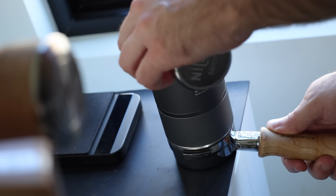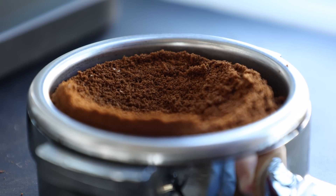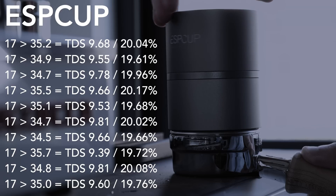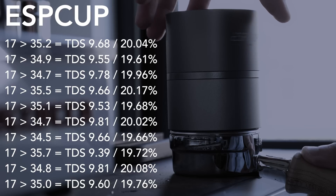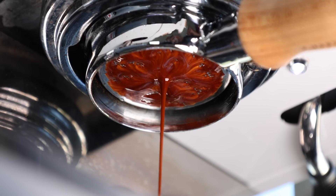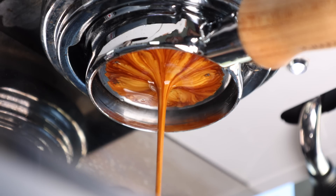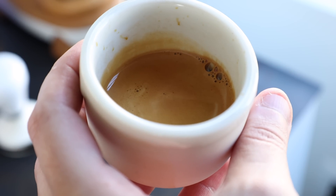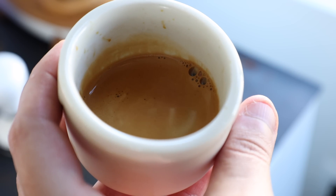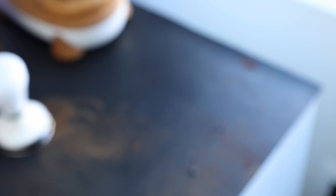In these tests, the Espcup is a bit of a wild card as its design and workflow is a bit different. Like a WDT tool, it aims at creating a clump-free puck, but there is less emphasis on a flat surface. As you can see, the data from the 10 shots tested shows a lack of consistency shot to shot — not as much as the hand tapping method, but still outside of what I would consider ideal, even at home. The bottomless extractions from the Espcup were clean and didn't show the common, more messy form of channeling, but instead showed obvious density differences in the center where the Espcup leaves a small divot. This inconsistency manifested in the cup as inconsistent flavors shot to shot, with a higher instance of sourness from what I would guess is the center of the shot over-extracting.